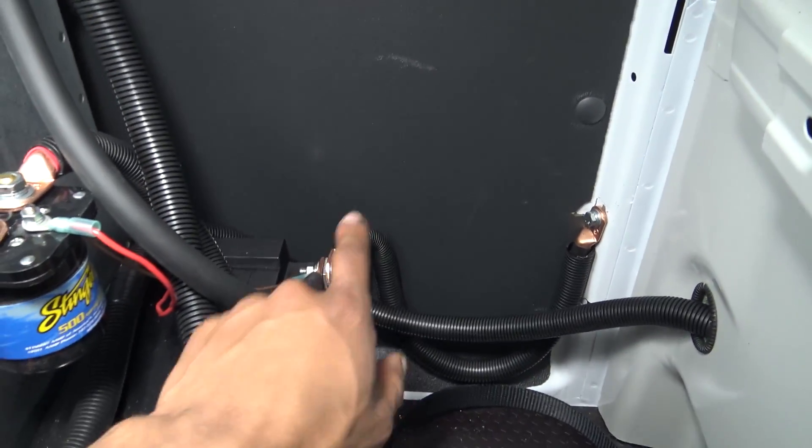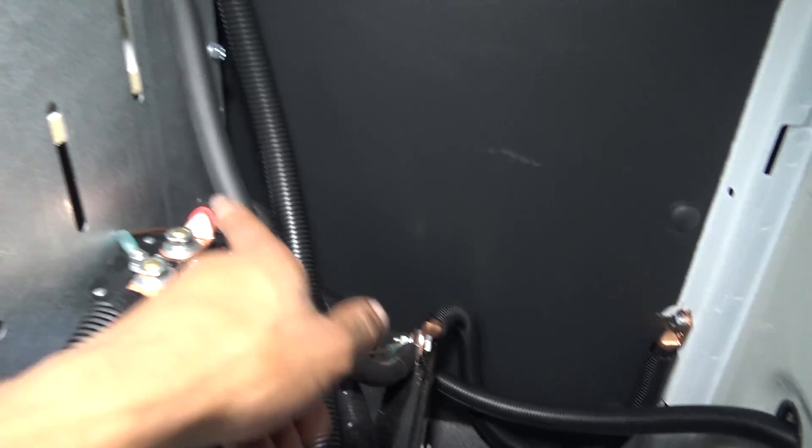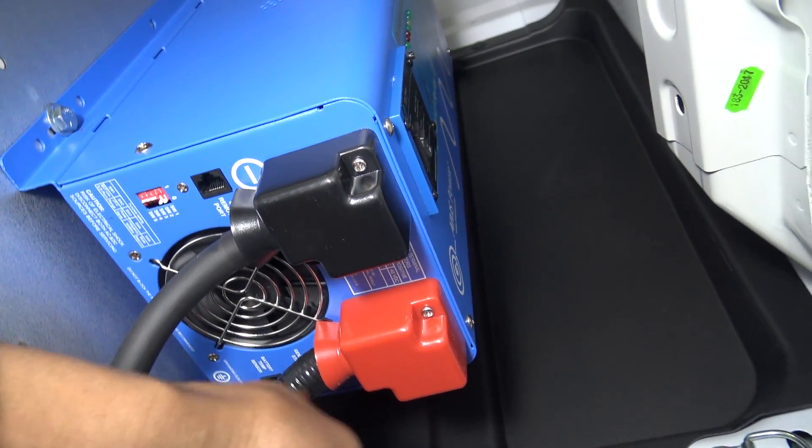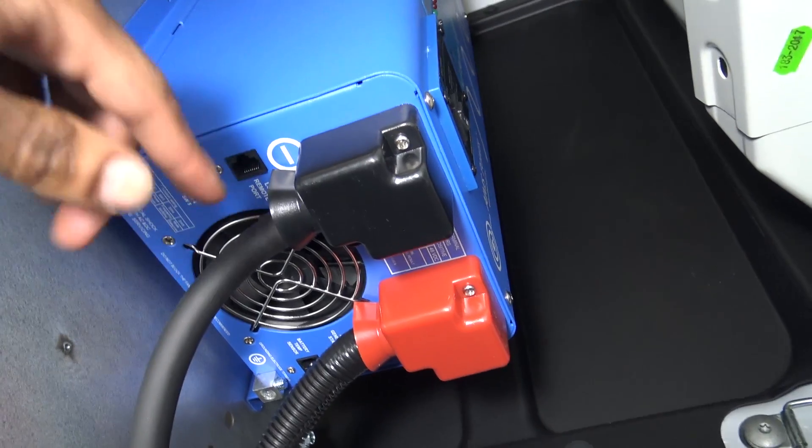On the bottom of the inverter there is a negative cable going to the negative side of the inverter, and the positive cable is attached to the positive stud on the inverter.